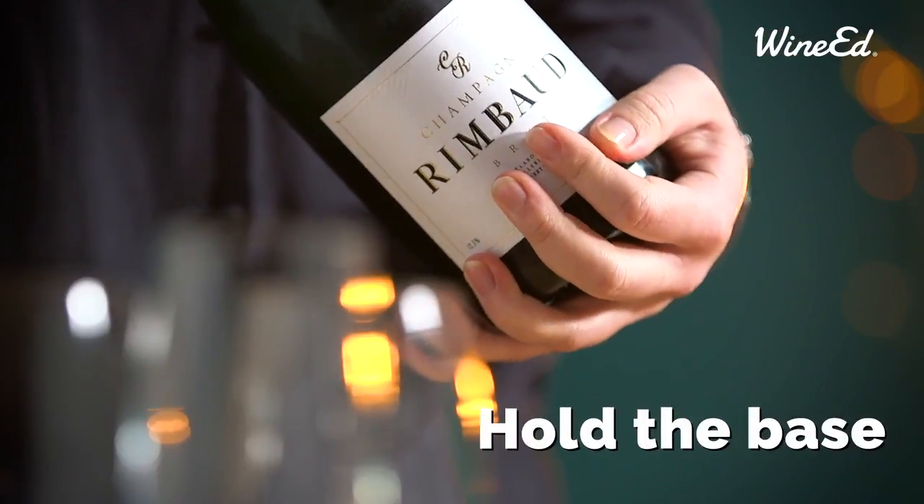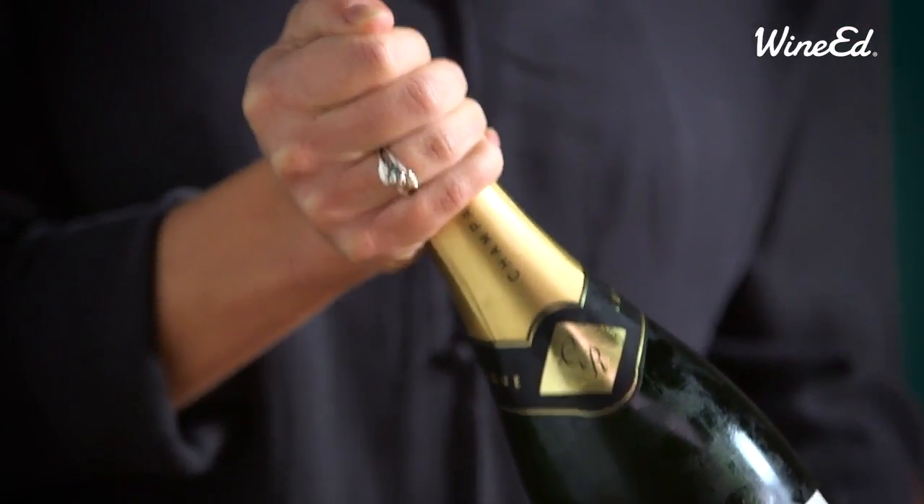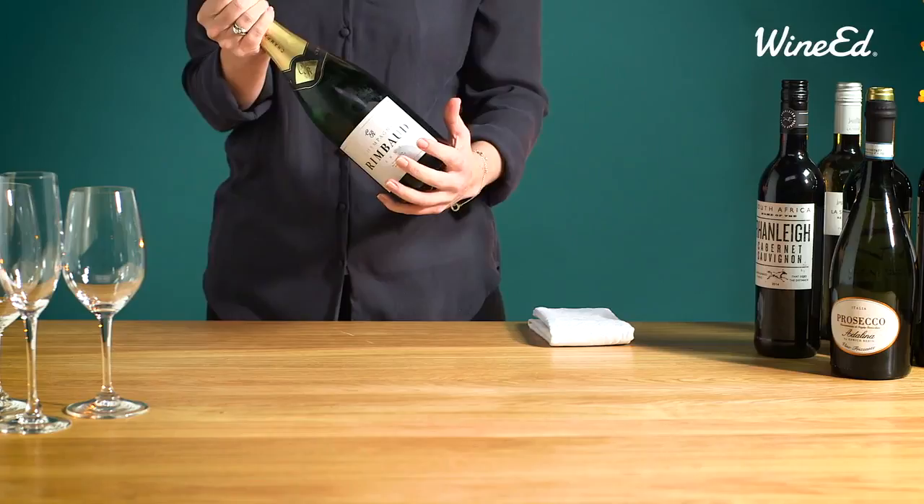Hold the bottom of the bottle firmly with one hand and the other hand holds the top. Keep applying pressure with your thumb. Next, hold the cork still and twist the bottle.